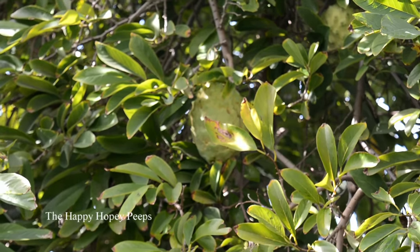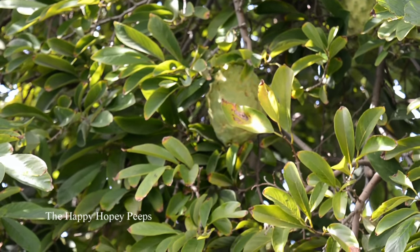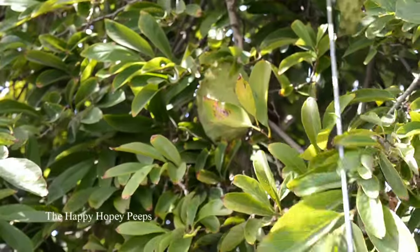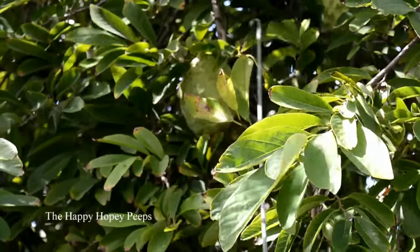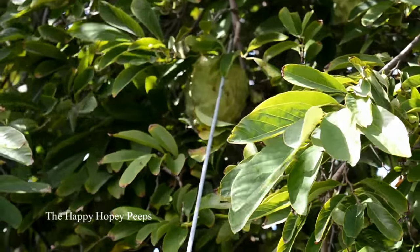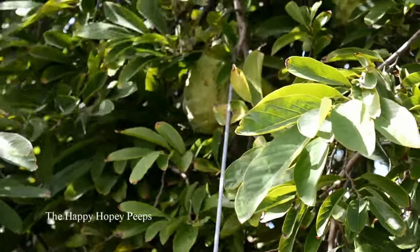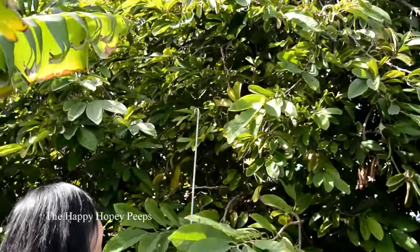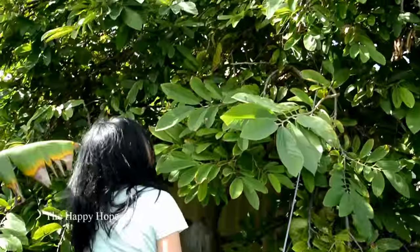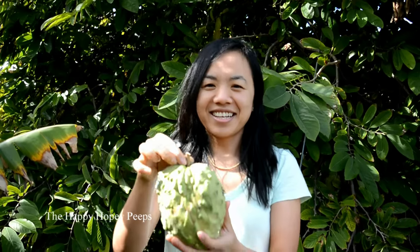So one of the challenges to picking custard apple is height. Anyway, I'm gonna pick the ones right there — that one there if you can see it on camera. Look at these. It's as big as my face, maybe almost half the size of my face. This is just one of them.